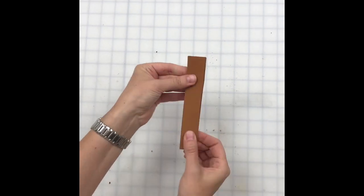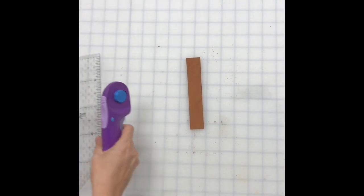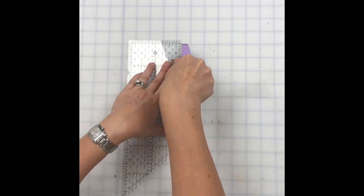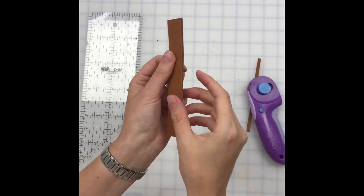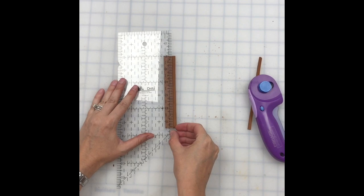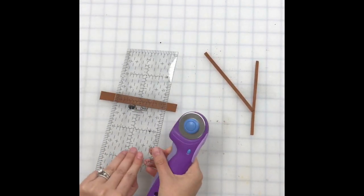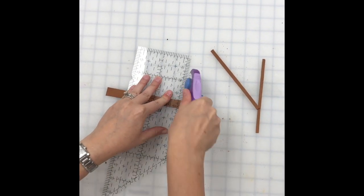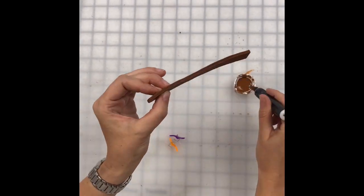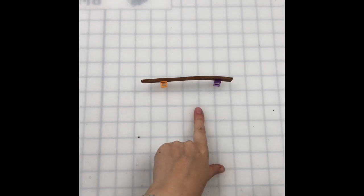Now that the transfer markings are placed, we're going back to our snap closure piece. I've glued the two pieces wrong sides together and I'm going to trim it down to size. By cutting each piece as one you get such a nice clean edge versus a wobbly edge. After this I'll take the time to edge paint, and I've just added one layer of paint to the snap closure piece.